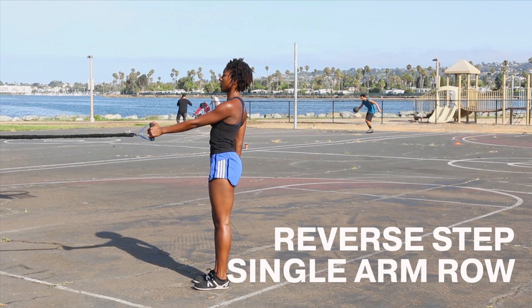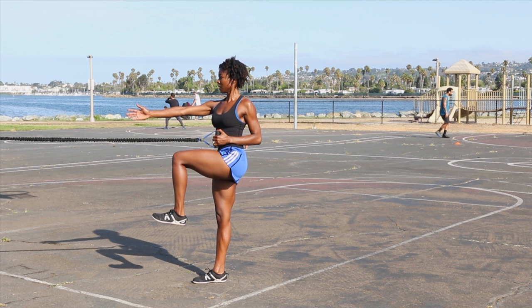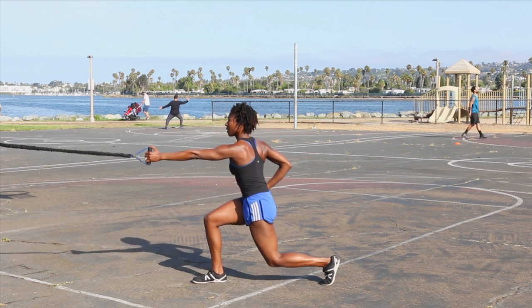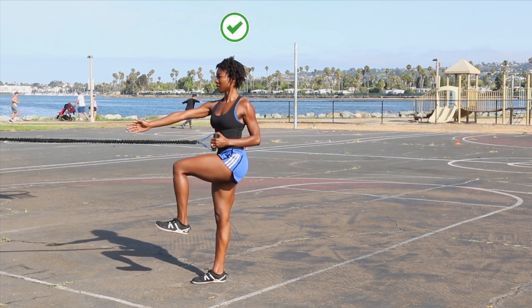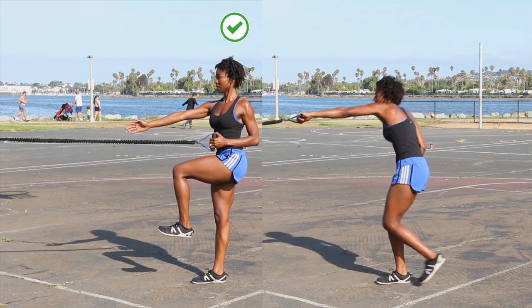Up next is reverse step single arm row. This move strengthens your posterior chain. Pause in a stacked position on one leg. Keep your glutes engaged throughout. Avoid letting your hips and knees come forward or leaning back.